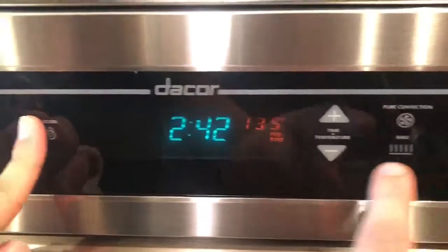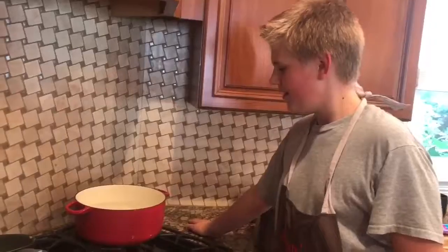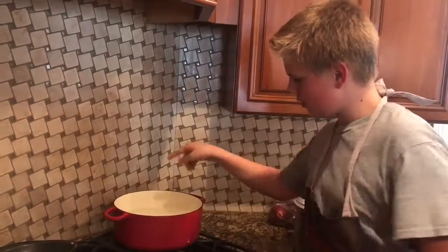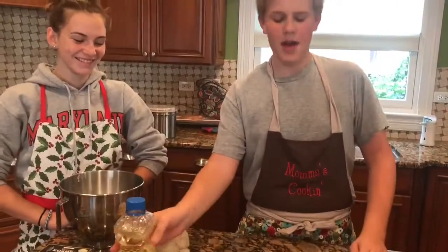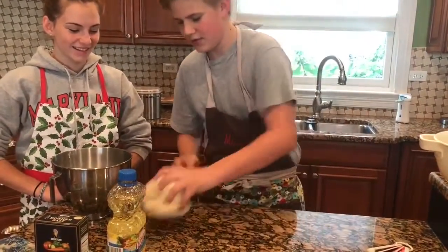We're just gonna preheat our oven to 450 degrees. We're gonna boil about 10 cups of water on the stove so that way we can dip our pretzels in there before we bake them. We're going to be kneading the dough on a lightly oiled surface.